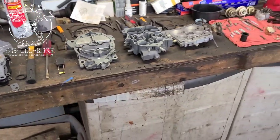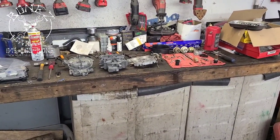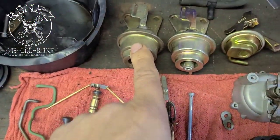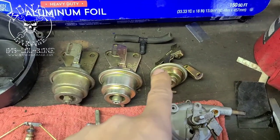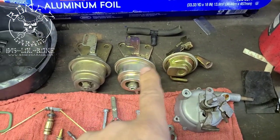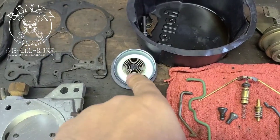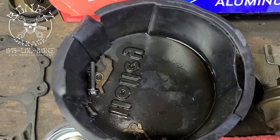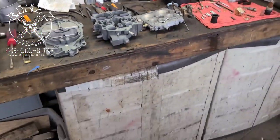Going to get ready and start putting this back together. I'll keep you up to date as I go. This is the old choke pull-off, and this is the new one, and then this is another part of the choke pull-off — both of these are brand new, as well as the choke itself. The thermostat is brand new too, along with some of the other parts.